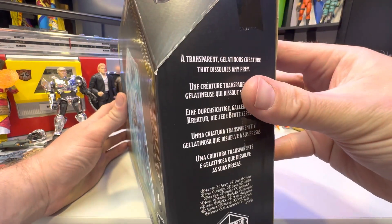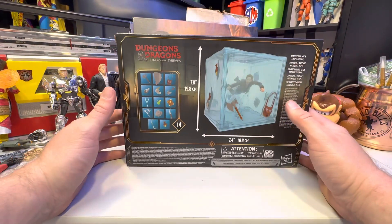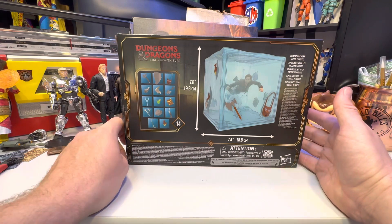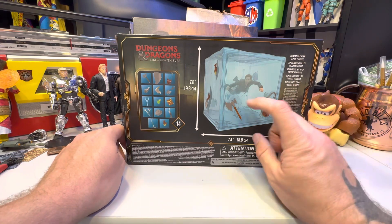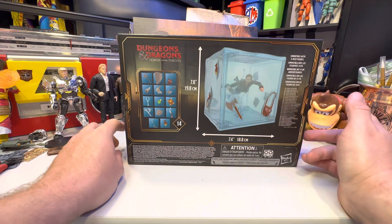It's transparent, dissolves any prey — that sort of thing. It does come with a bunch of these neat little knickknacks, all from the Dungeons & Dragons world I'm assuming, and it does allow you to put one of your guys inside, which is the plan.